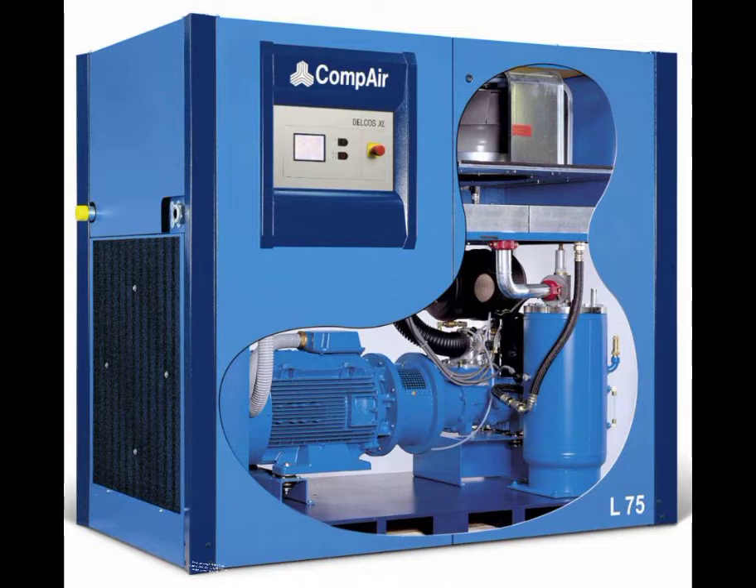Pressure range: 5–13 bar. Volume flow: 2.1–14.8 m³ per minute. Motor power: 55–75 kW. The new models offer the following improvements.